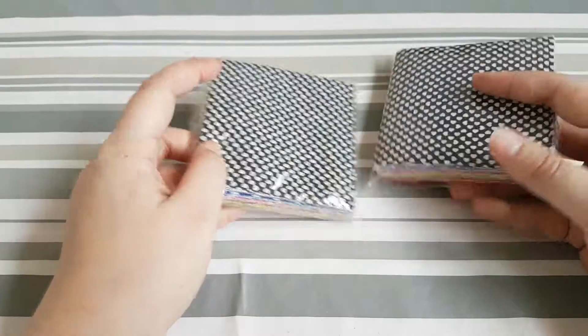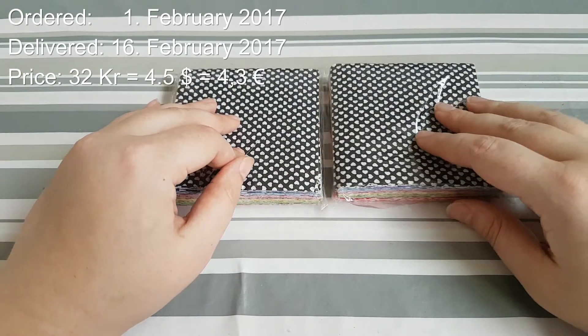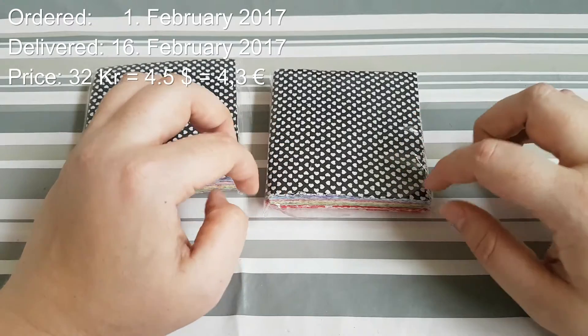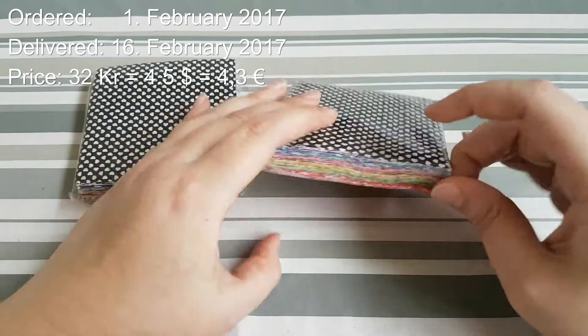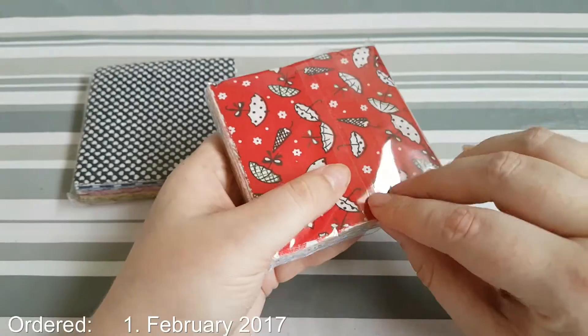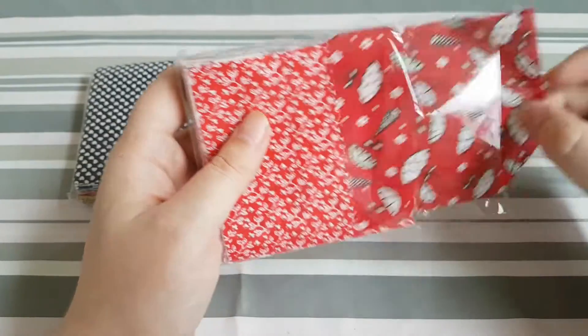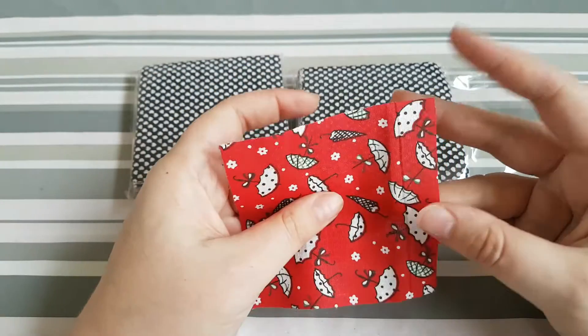I have already opened the package and taken the things out just to minimize the noise in the background. The first thing I got is this 2-pack of fabric. They are 10x10 cm and 100% cotton. They are quite thin, but my plan is to use them for a blanket. I got two of the same pattern, so I'm gonna sew two and two together.